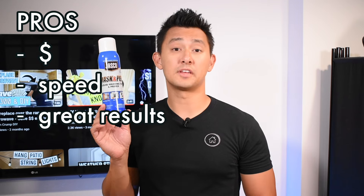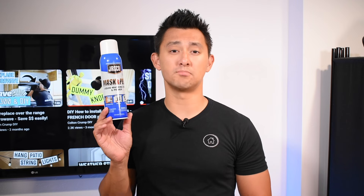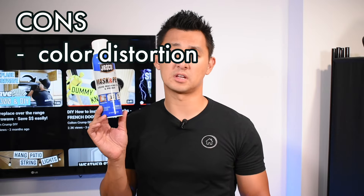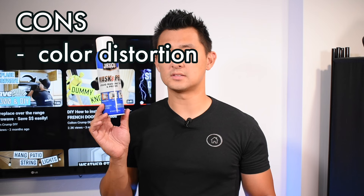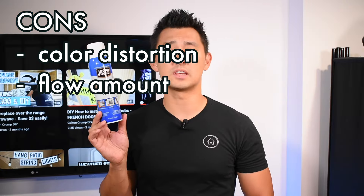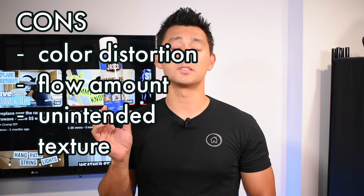Jumping to the aerosol can — Mask and Peel by Jasko, around $20 at the time of filming. Some pros: very quick — I could cover the entire section of my French door, all 15 sides, in the time it would take me to do maybe one or two panels with painter's tape. It produced amazing results — really clean, did a good job. Some cons: it colored the wood when it was raw, though luckily the primer picked up that slack. There's also a lot of dripping — a lot comes out at once, so you have to smear it around quickly. And texture — you may be texturing parts of the door that will come through in the paint later.